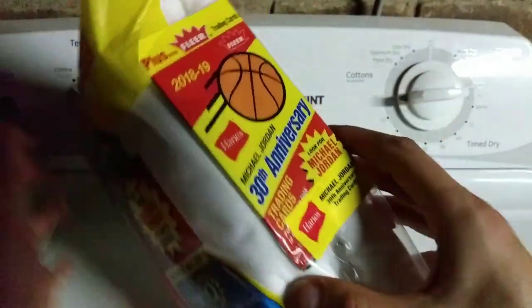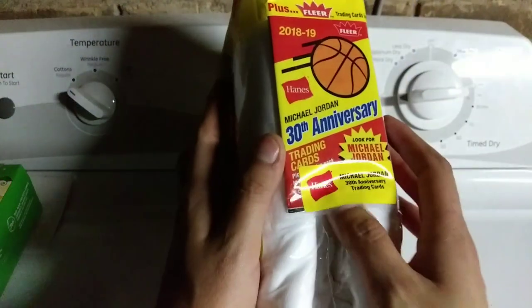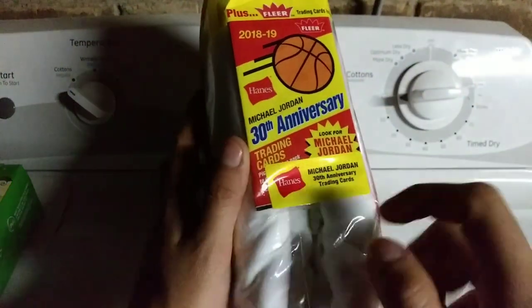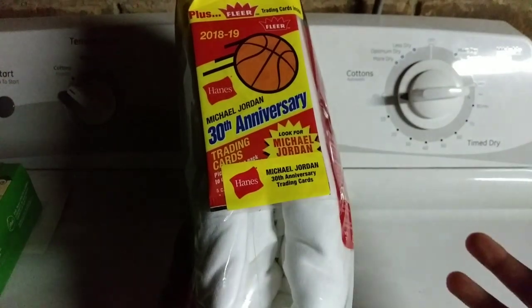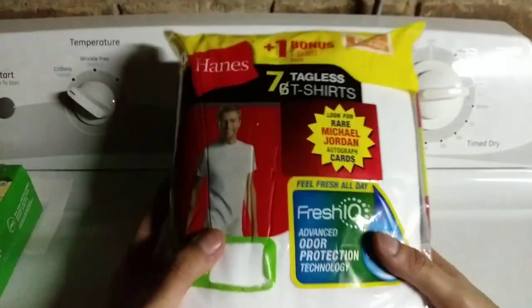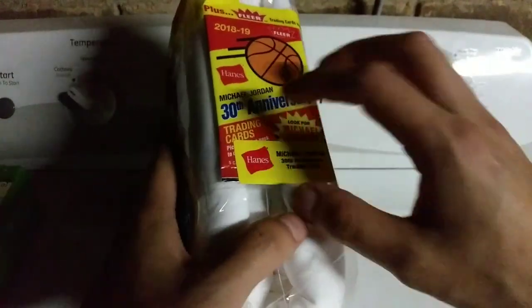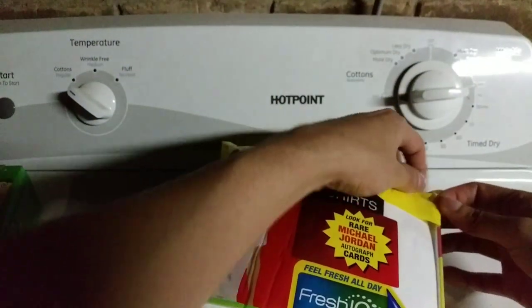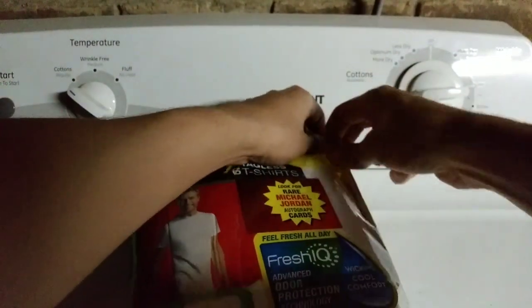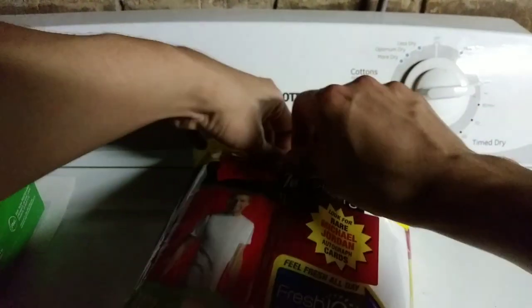It seems so easy — sorry guys — so easy to take off. Hopefully it's on the inside and not on the outside, which is dangerous. It kind of seems like it's on the outside. This was actually $15.98, so sixteen dollars for a pack of cards — that's normal, right? I'm scared to damage it. I'm pretty sure it's on the outside. They just taped it, like, so basic.